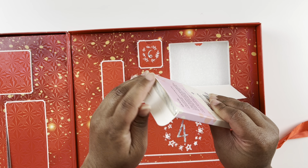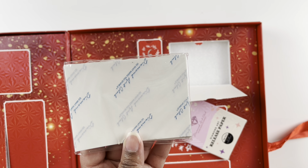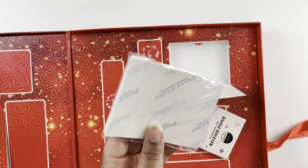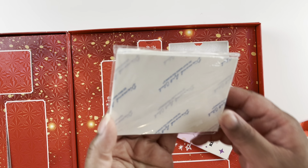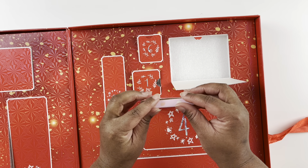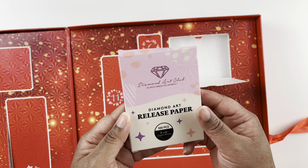These are the Diamond Art Club branded release papers — super fun and cute. They are smaller than the normal release papers so you can section off your paintings more precisely. I really love release papers.